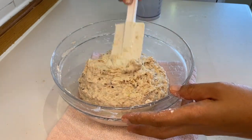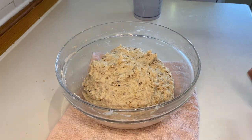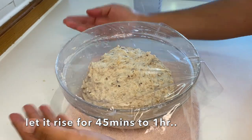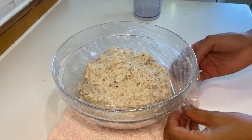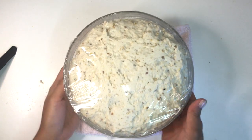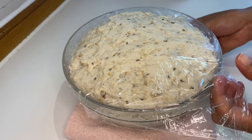After mixing, we're going to cover this with a clean wrap and let it rest for about 45 minutes to one hour, or until the dough has doubled in size. After 45 minutes, here is our dough — it has more than doubled in size. It looks really good!